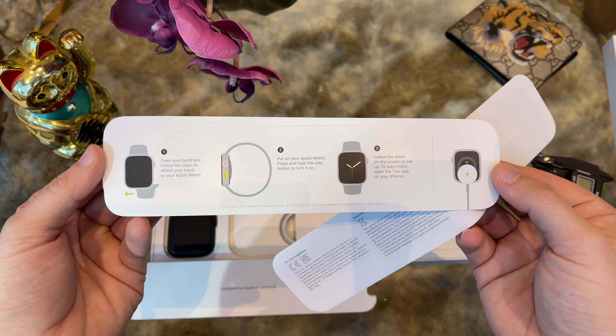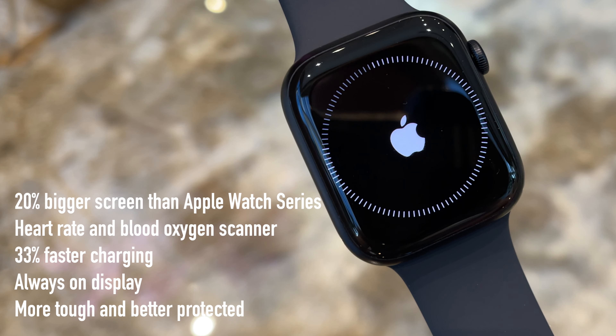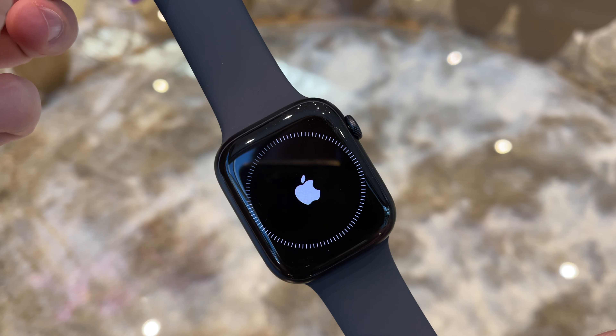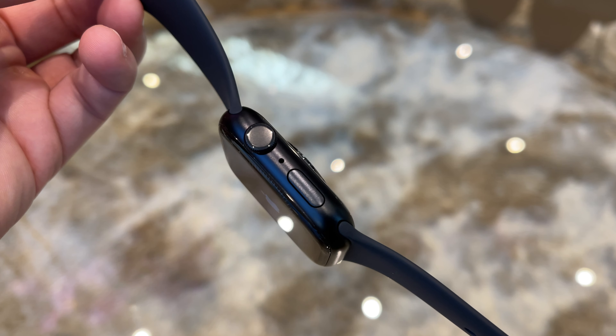The new Apple Watch 7 has the largest display we ever got with an Apple Watch — actually 20% more in screen size compared to the Series 6. It comes with great health innovations like heart rate and blood oxygen monitor, charges 33% faster compared to Apple Watch 6, and keeps the great always-on Retina display. On the right side of the watch we have the crown, microphone and on/off button. On the left side we find a speaker which increased in size, and on the back we have the heart rate and blood oxygen monitor.